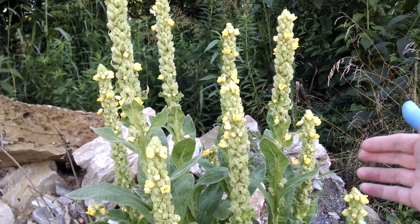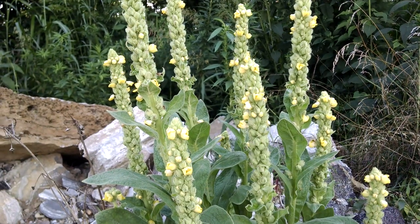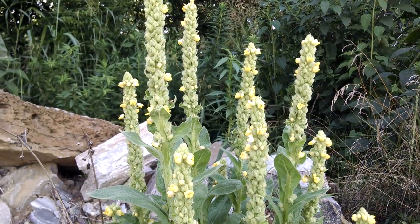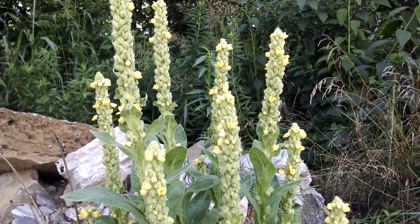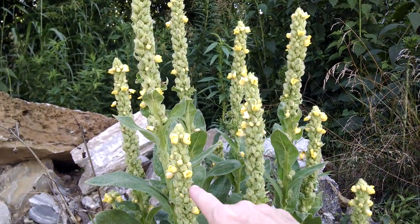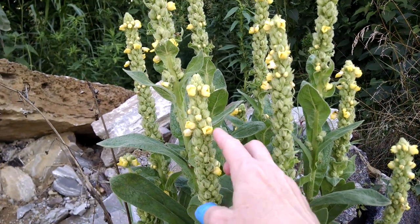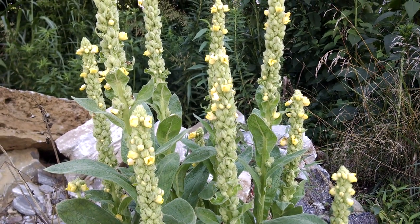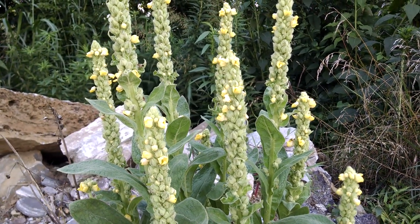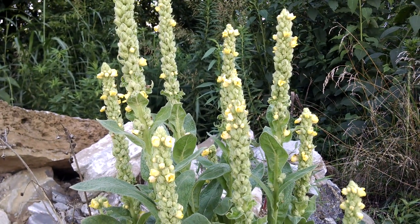I gather these and I keep them separate for migraines, because I treat them like pills. I have learned just by trial and error that three to four of these little blooms will take a migraine away within 30 minutes, and so I have learned to gather these.